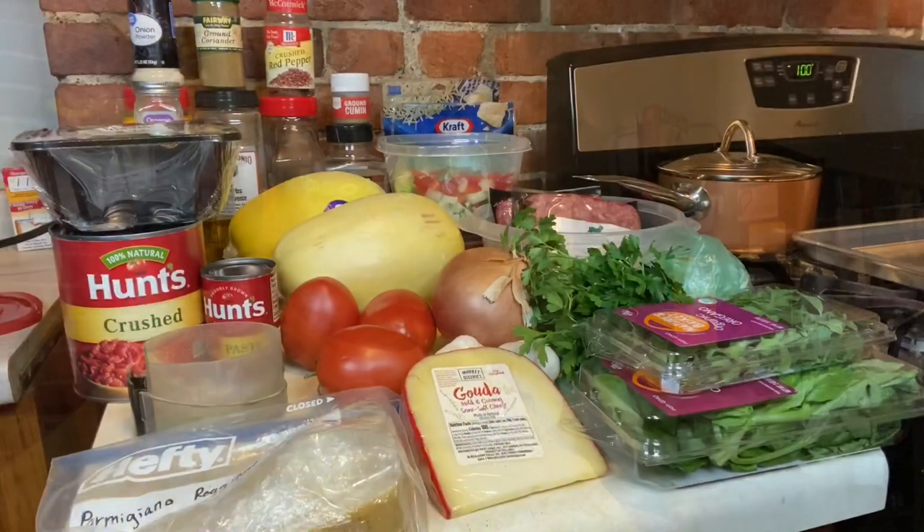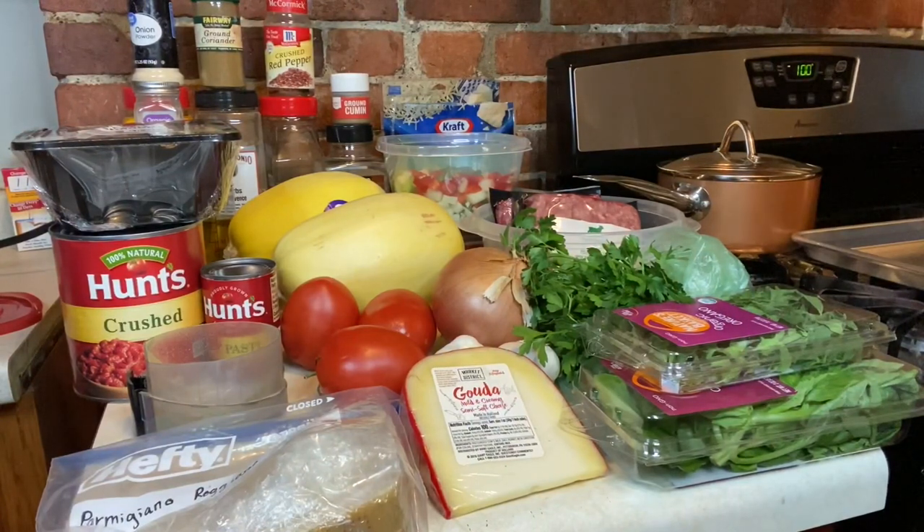Let's get into this dish and join me over here with the ingredients. Here we go! So as you can see before you, everything that we need is right here and ready. The cheeses we are using tonight for this lovely dish are going to be mozzarella cheese, Parmigiano Reggiano, and Gruyère mild and creamy cheese. And I believe that's all the cheeses that I am going to use tonight.